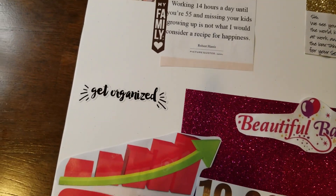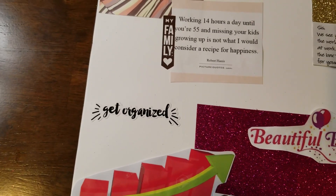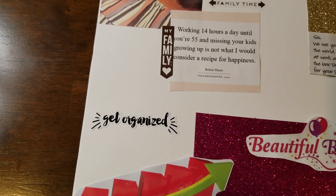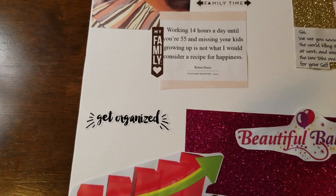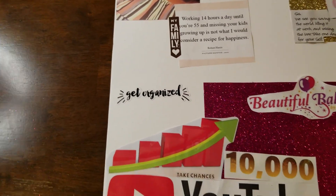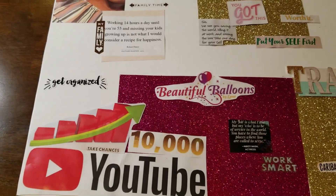Getting organized — I did get a planner this year, which will help me be more organized with keeping up with appointments, different things going on with the family, and planning out our meals. I definitely want to make sure I'm staying on top of things and being organized with our life in general.